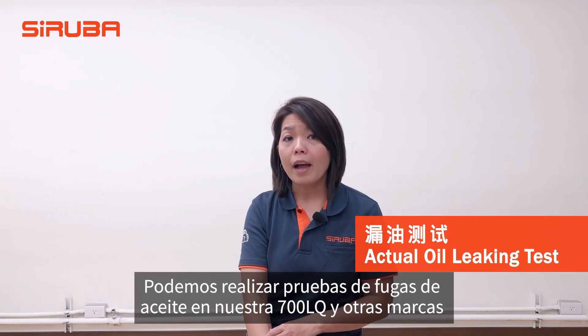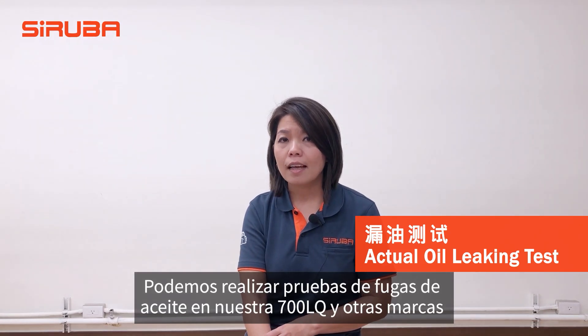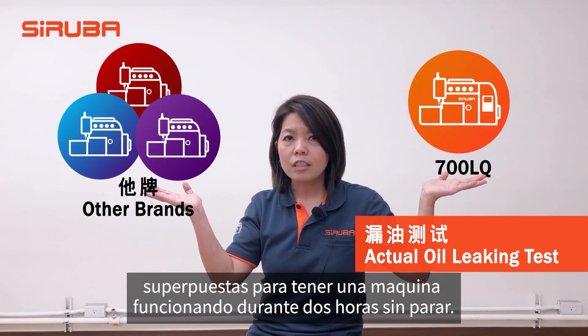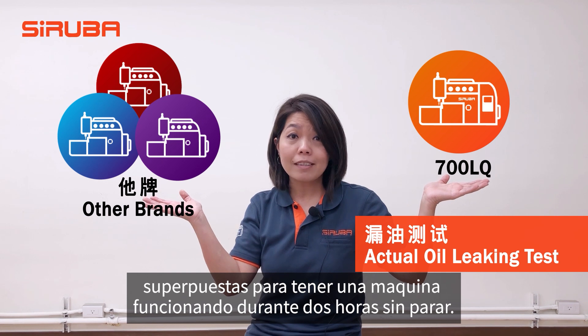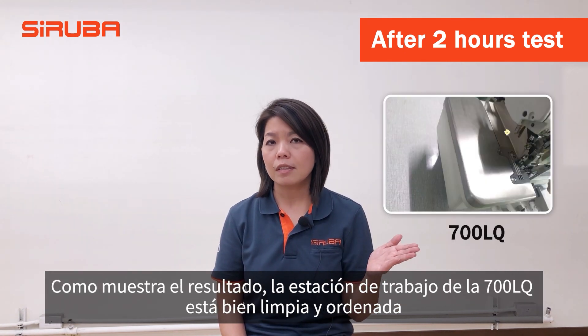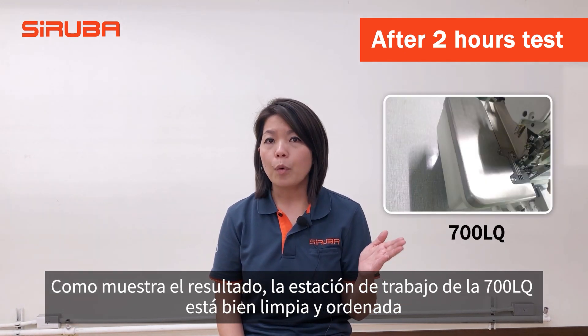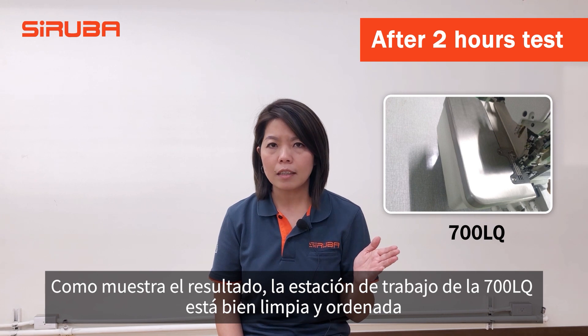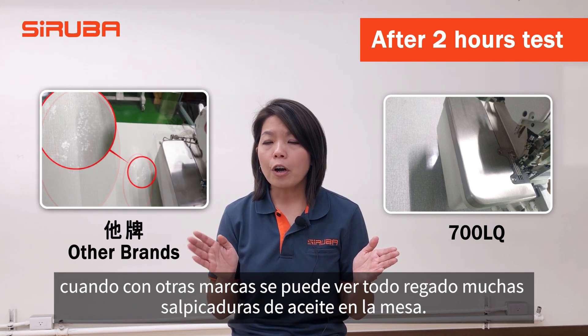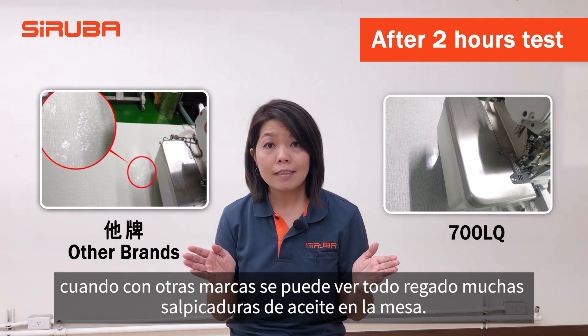We performed an actual oil leaking test on our 700LQ and other brand overlocks. We ran the machines two hours non-stop. After the two-hour test, we moved each machine on the table. The result shows the 700LQ workstation is very neat and clean. For other brand overlocks, you can see there is oil spreading around on the table.